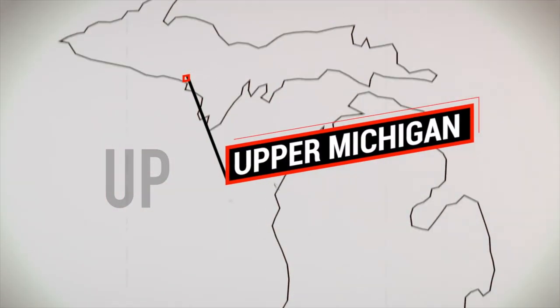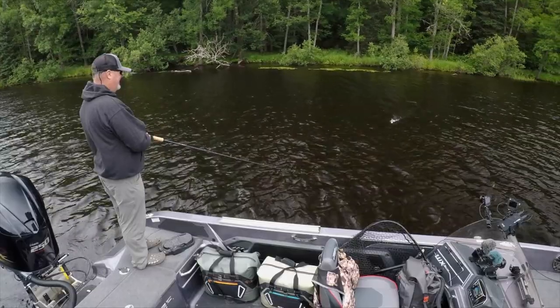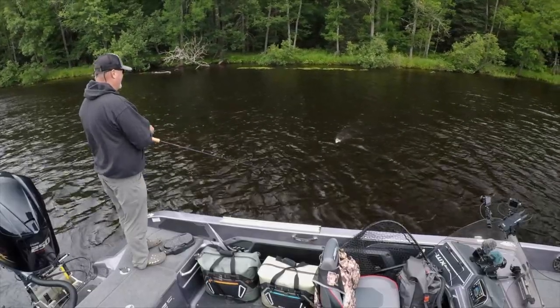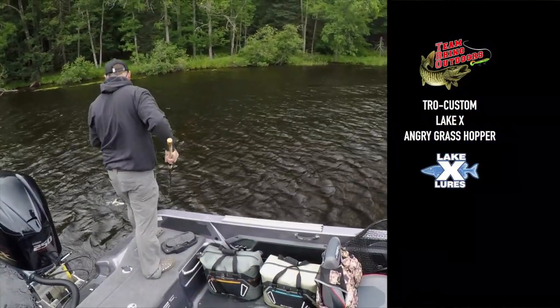This past week we were fishing a small river in the UP. Small to medium sized lures seem to be what these fish wanted. Our typical river lures: bucktails, topwater, glide baits, cranks, and rubber.